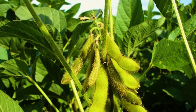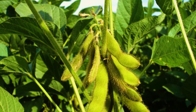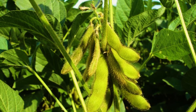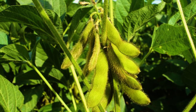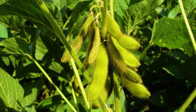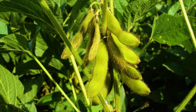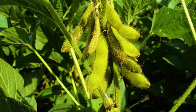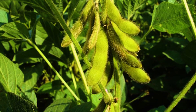Depending on the variety, soybean can be harvested between 85 days and 150 days after planting. Soybean is harvested when the pods are full — it is harvested when about 85 percent of the pods have turned brown. Alternatively, soybean can be harvested when the seed is hard or when its moisture content is between 14 and 16 percent.